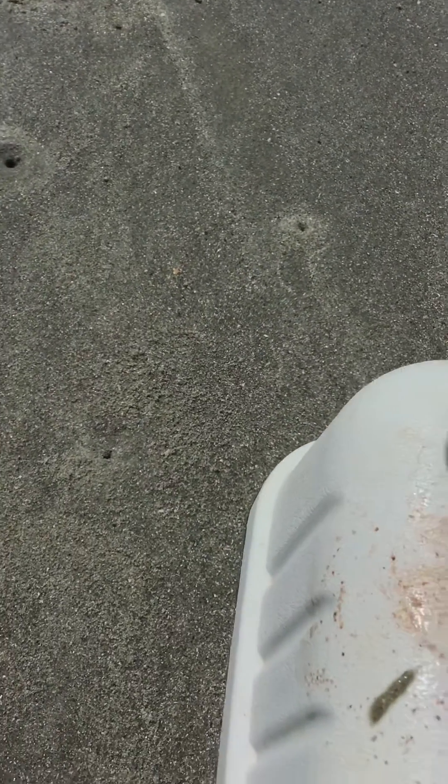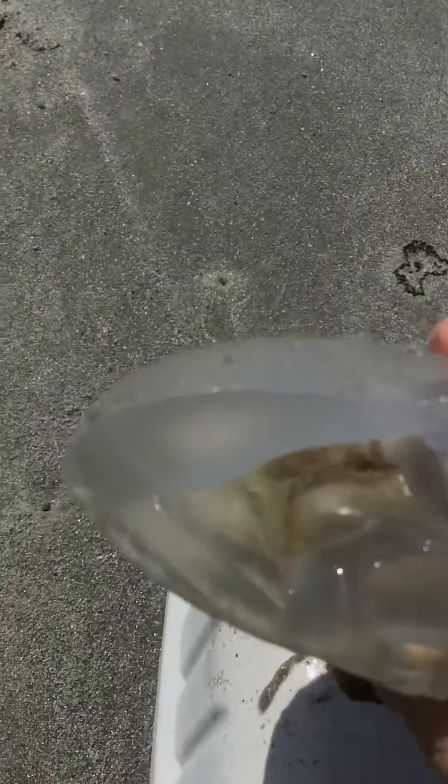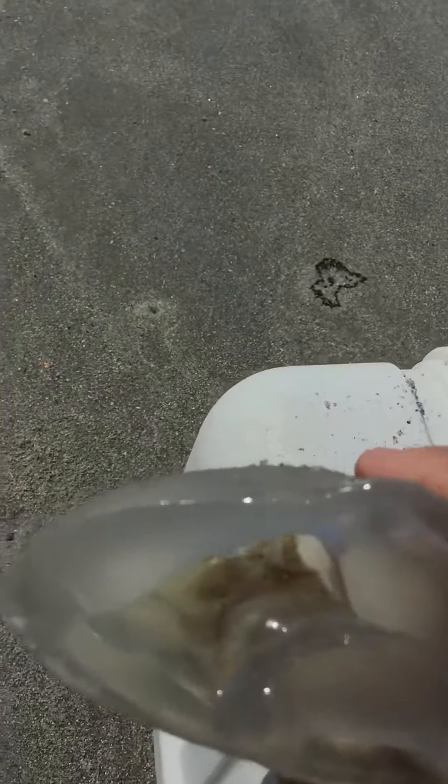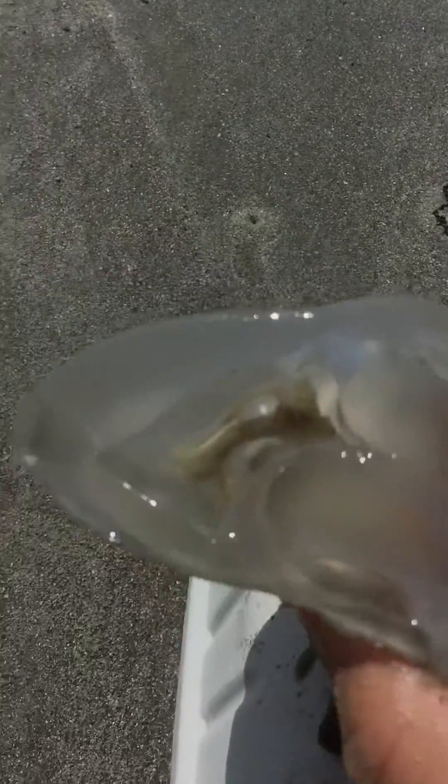This jellyfish isn't alive anymore, it's dead. I think those are the gonads, I'm not sure. But this is the inside — this is the jellyfish body, this is probably how the jellyfish functions.